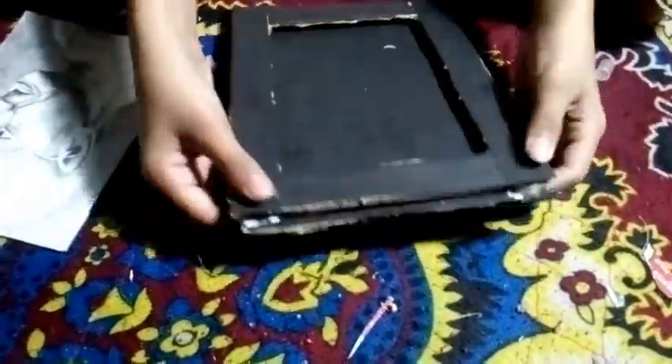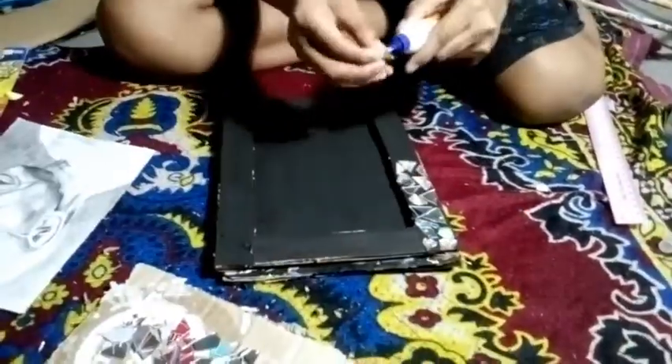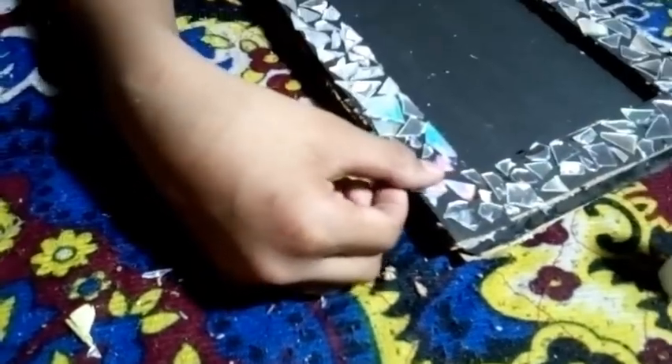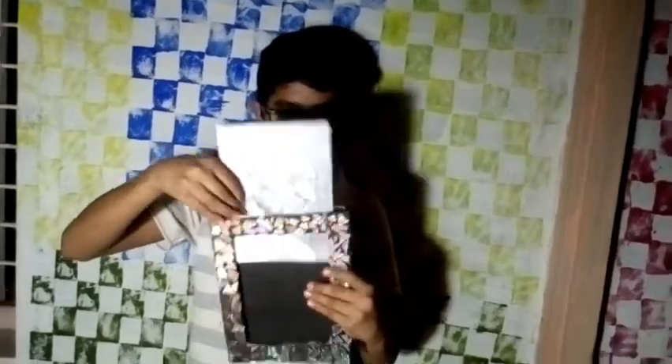We will frame it the same way as we can. Thank you so much for joining us.